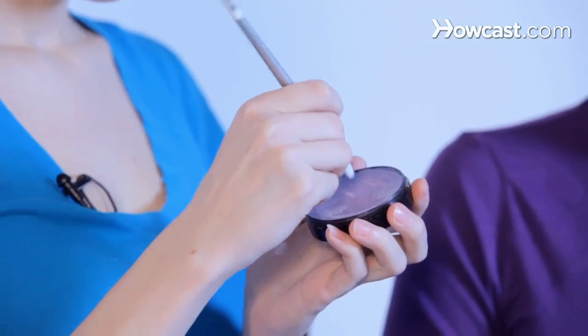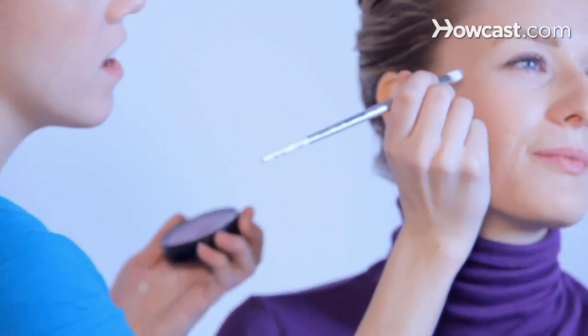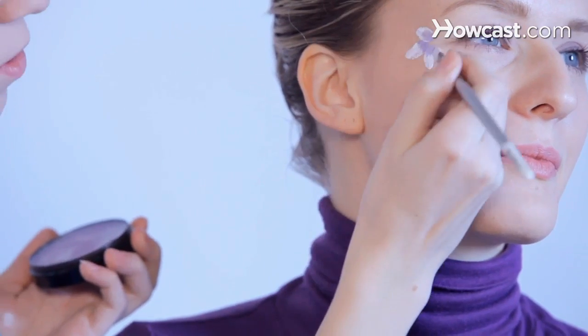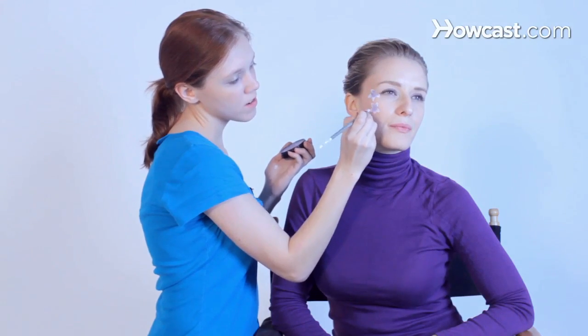Then you're going to do a pressing motion — just turn your head slightly that way — and you're just going to press down. You see how it makes these perfect petals? Very simple, very easy, and it makes perfect flowers.